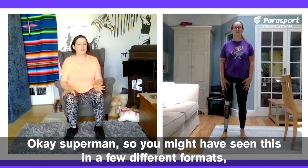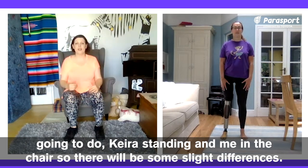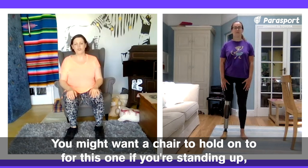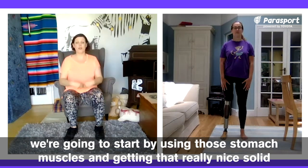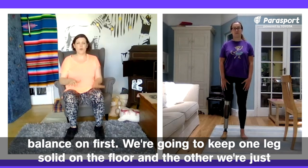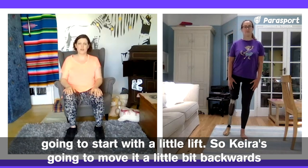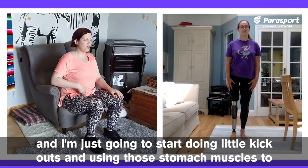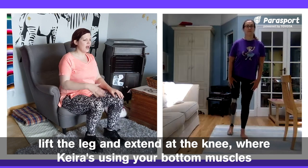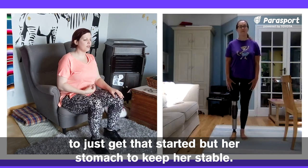Superman. You might have seen this in a few different formats — it's not uncommon to do it on your hands and your knees. But today we're going to do Kira standing and me in the chair, so there will be some slight differences. You might want a chair to hold on to if you're standing. We're going to start by using those stomach muscles and getting a really nice, solid upright position — there's a lot about balance. Think about which leg you're going to balance on first, keep one leg solid on the floor, and we're just going to start with a little lift. Kira's going to move it backwards, and I'm just going to start doing little kick outs, using those stomach muscles to lift the leg and extend at the knee, while Kira's using her bottom muscles to get that started but her stomach to keep her stable.